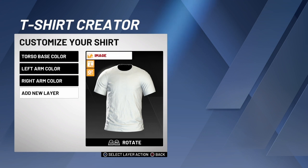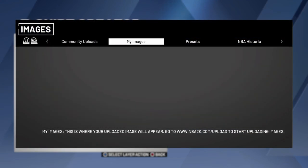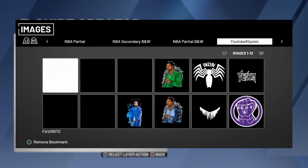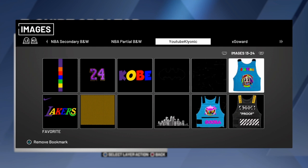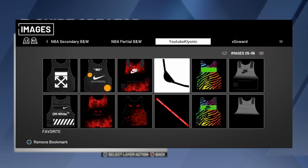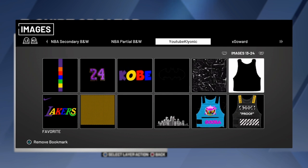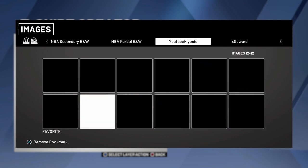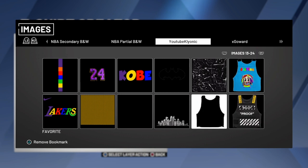Oh my god. Now look, search up — just put random stuff over here. Search up YouTube Clionic. Search them up right there, and yeah, you guys will see all this right now, so I'm gonna do it all for you — best bulletproof vest, so let's get right.